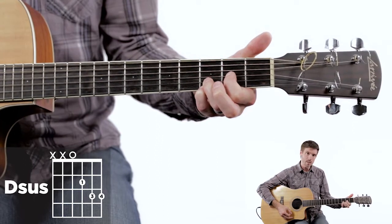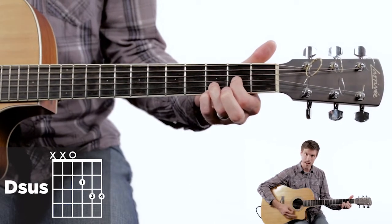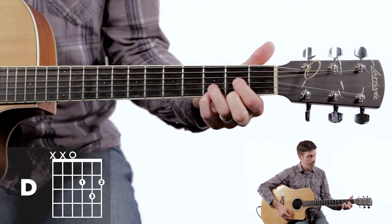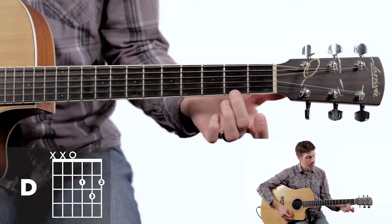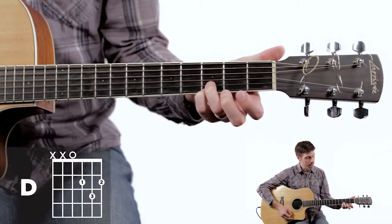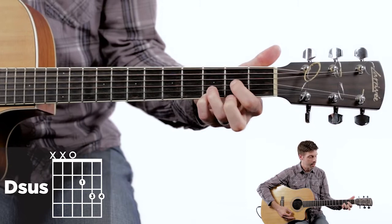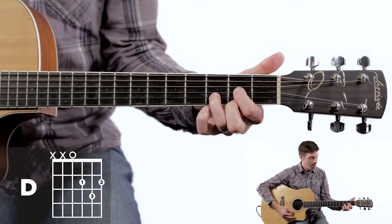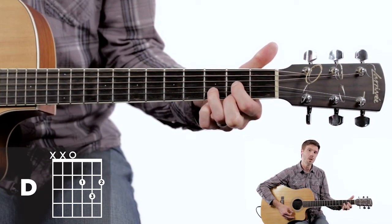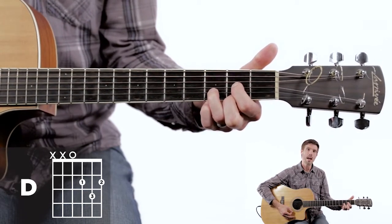That right there is a D sus chord. Midway through the verses, we change that up — going from a D sus and resolving it down to a regular D. Just take that second finger and put it on the first string second fret. So from a D sus with third and fourth fingers planted, tuck the second finger in by removing the fourth finger pinky — one note that goes down to a regular D. D sus down to a D — that'll happen in the verse.